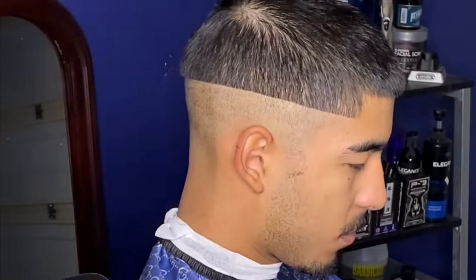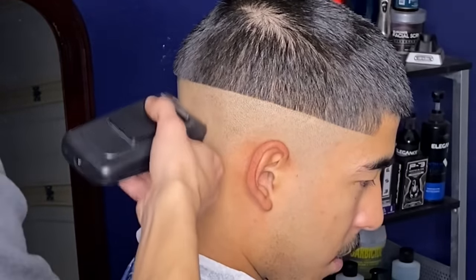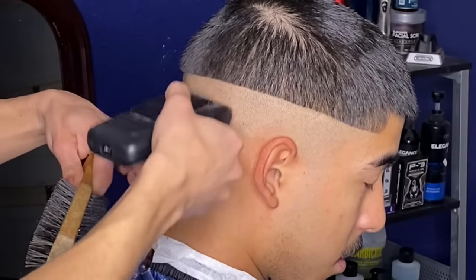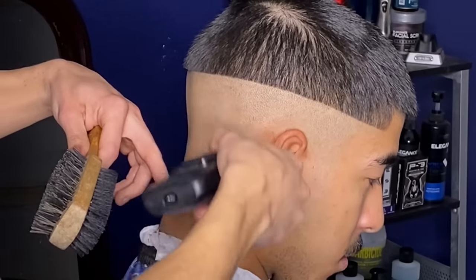Now that we have our first line put in, I'll begin using my Gamma shavers going over it just to ensure it's all the way down to the skin. Whenever using the shaver, it's very important not to take it too high, so you give yourself enough space to flick out the skin line.